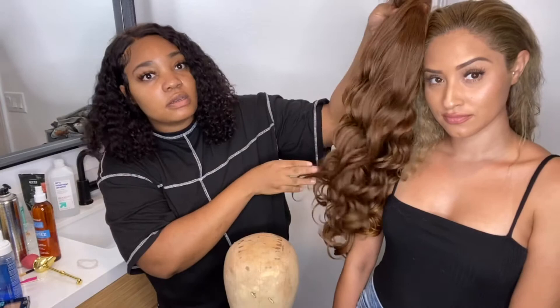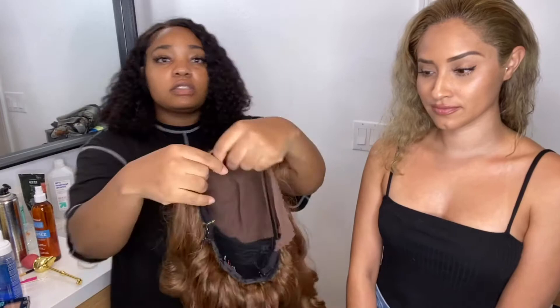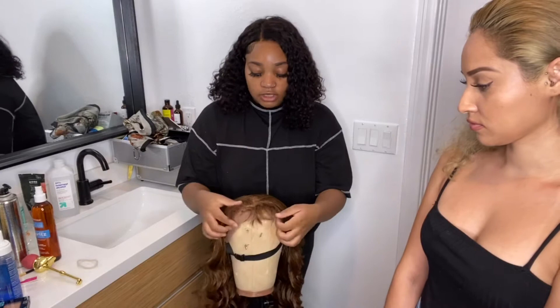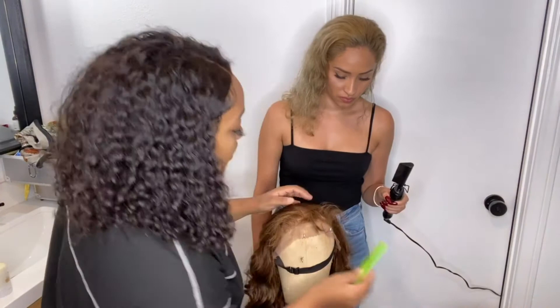It does come with an adjustable band on the inside. You're going to put the wig on the canvas head. Since it already has baby hairs, I like to comb them back. I'm going to step back a little so you can see. You want to take your comb, get the wig adjusted on the wig stand, and then start combing back your baby hairs.